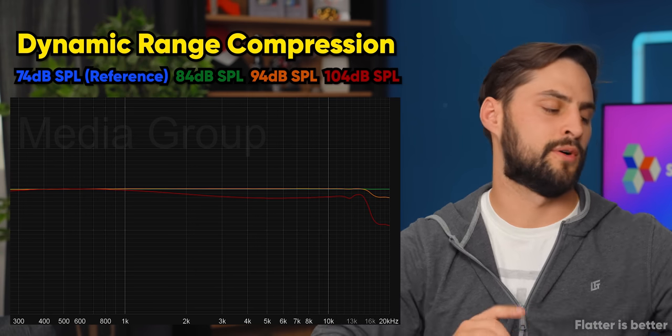So thanks for watching Short Circuit. If you liked this video, hit like and subscribe, and check out our back catalog where we unbox other earbuds. Now that we have these graphs and stuff, is it a review? Is it still just an unboxing? Let us know in the comments what you think.